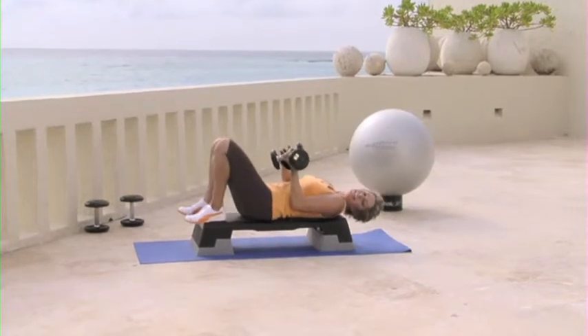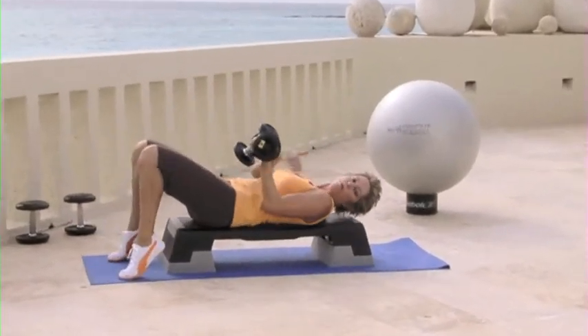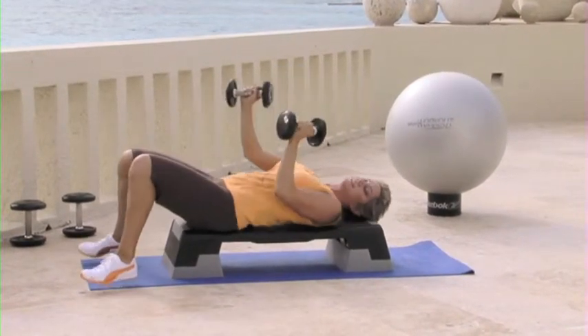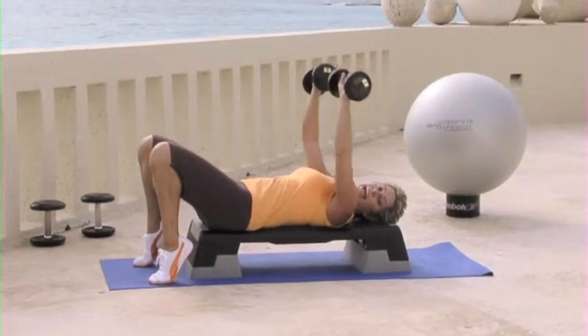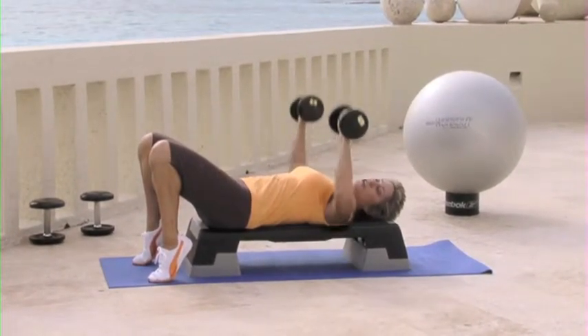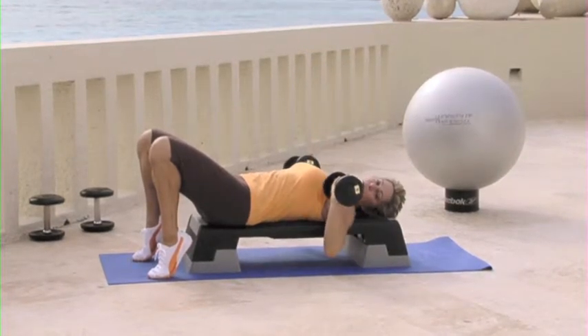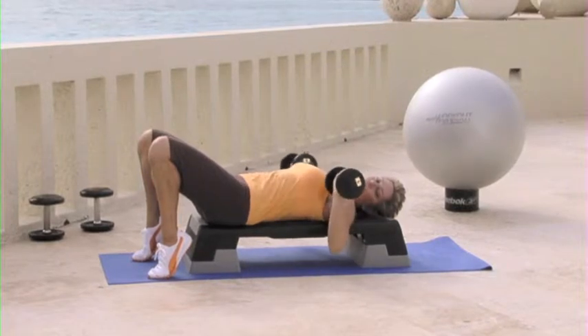Place your feet nice and comfortable. Make sure that you've got your whole back on the step, and take your weights right to the center. We're going to take them up together, and lower down. Squeeze the ends together and lower. Squeeze and lower.